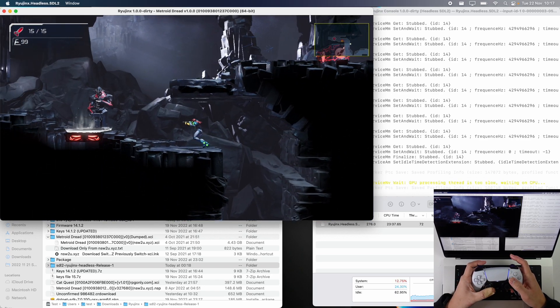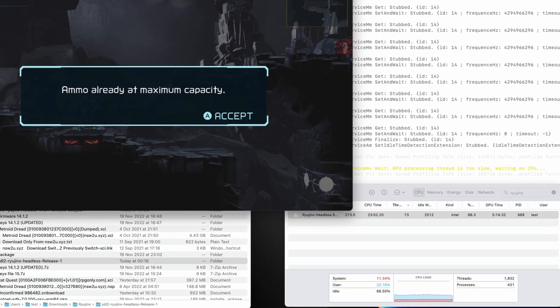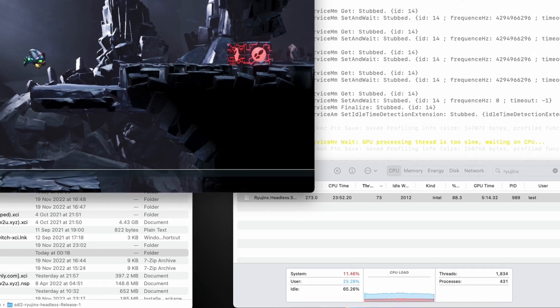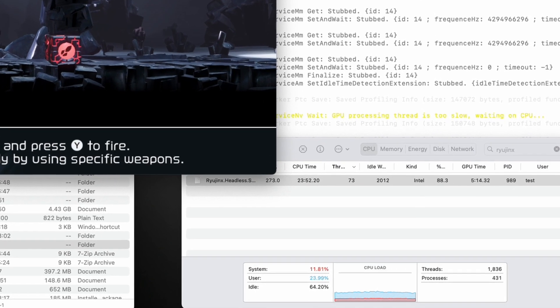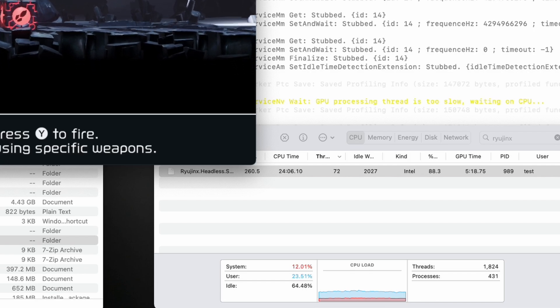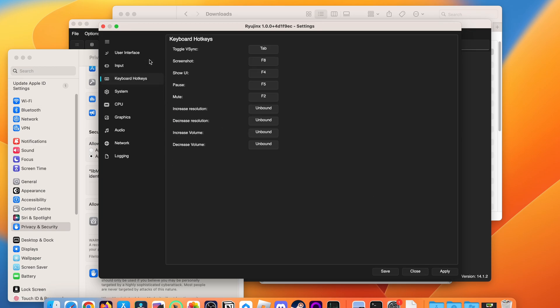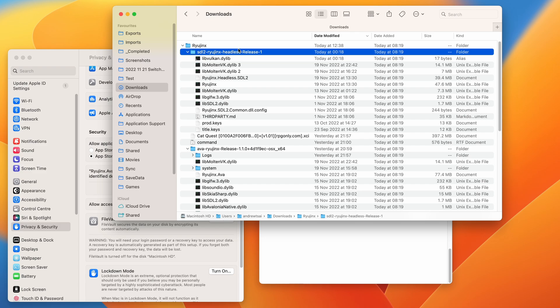It's no wonder performance is poor. This emulator is designed for the x86 CPU architecture, so it has to run through the Rosetta 2 translation layer. In addition, the CPU memory manager mode has to be set to software. If it were set to host or host unchecked, it could potentially run much faster, but doing so causes the emulator to crash on launch. So this emulator with Eman's fixes is far from ready for public use.